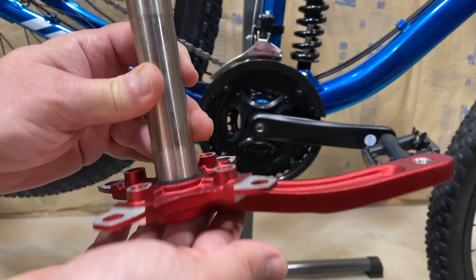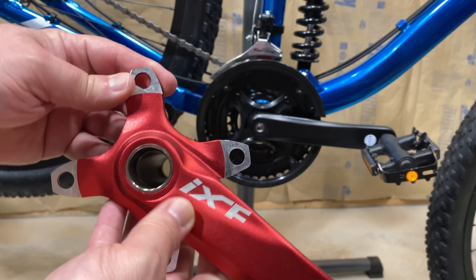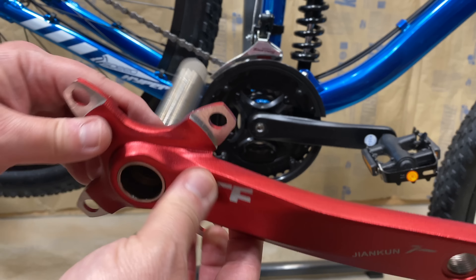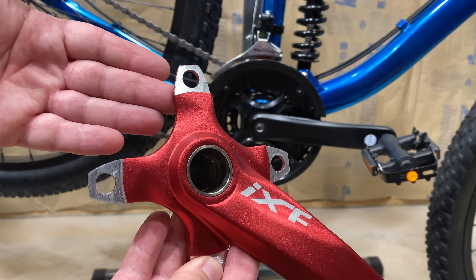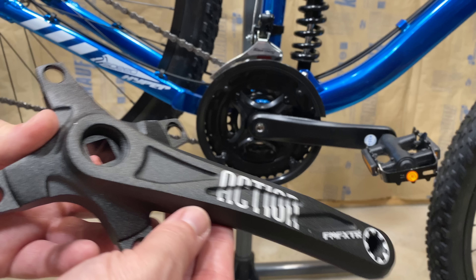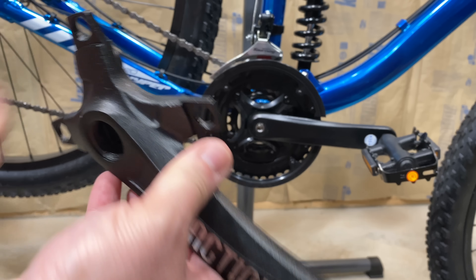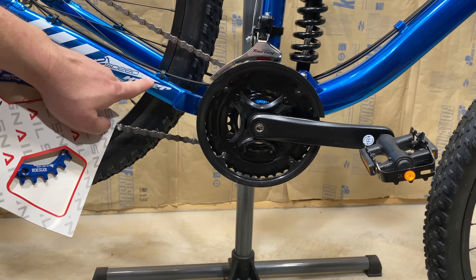Let me mention something about the IXF crank arm set. I've had people comment that they see this polished area with a lip and say 'you put your chain ring on the wrong side.' Well, that's not true — it also has a lip on the back side. That's because a 30-tooth chainring goes on the back; 32 and 34 would go on the front. So if you're running a 30-tooth like I do, it goes on the back. That's going to work the same on our new crank arm from FMFXTR — I'm going to put this 30-tooth on the back side.